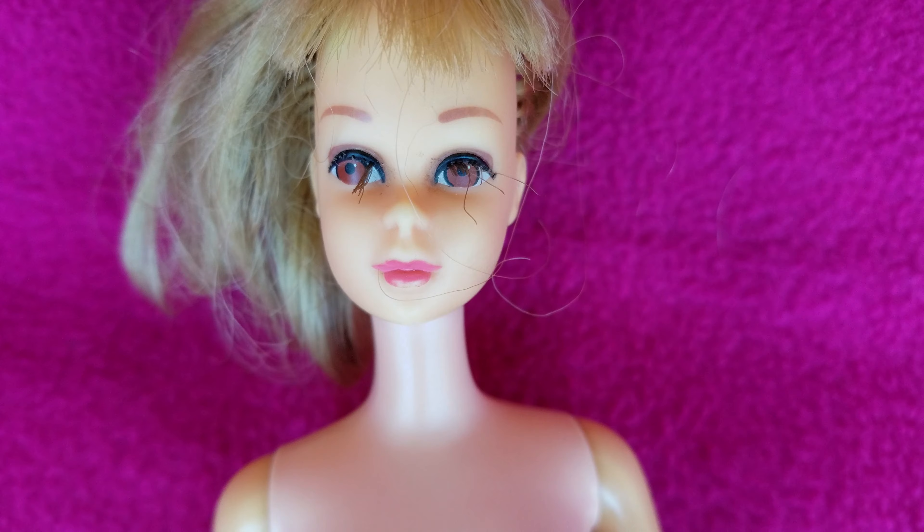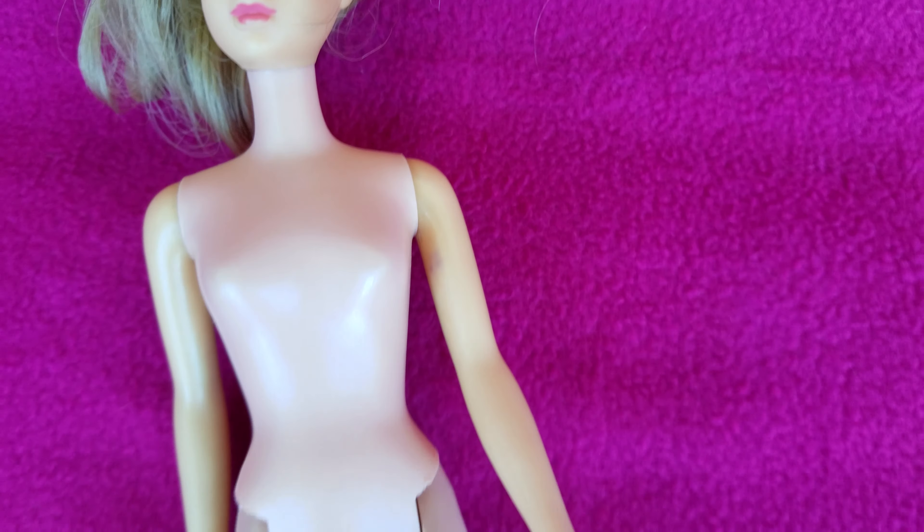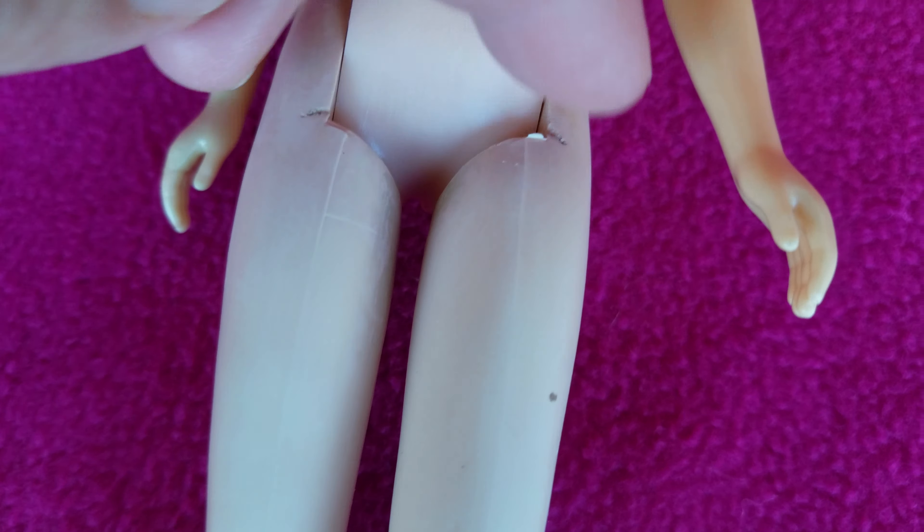There is a little bit of split in the knees — tiny little holes. Eyelashes seem to be coming apart, so you will have to fix that. Also, the clicking in her leg seems to be fine, no problem at all whatsoever.